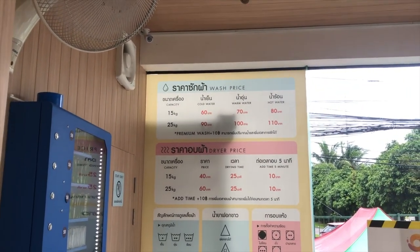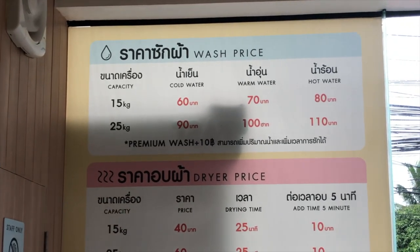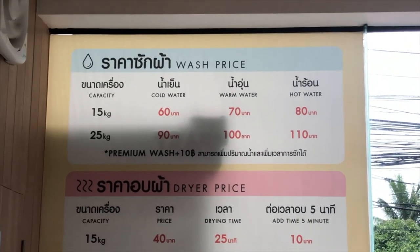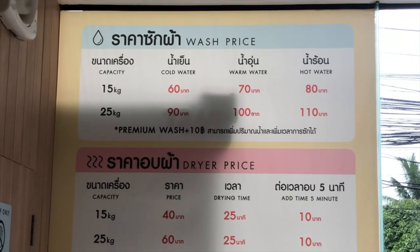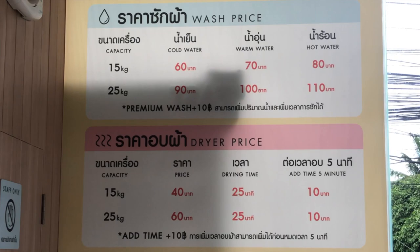So cold water is 60, a little bit warmer water is 70, and then all the way up to 80 for the hot water. You got the bigger machine for 90 — 90 baht, 100, and 110.